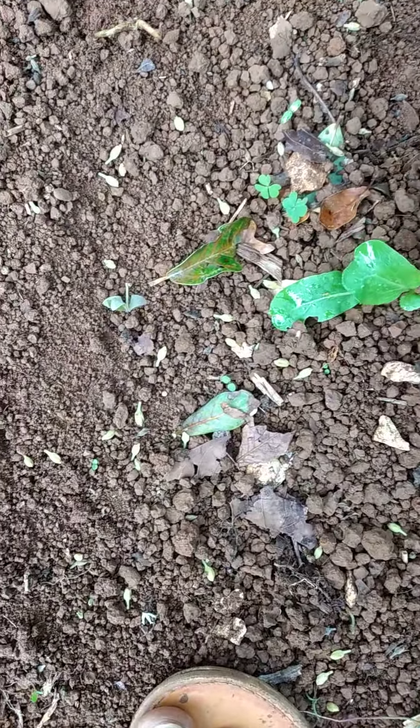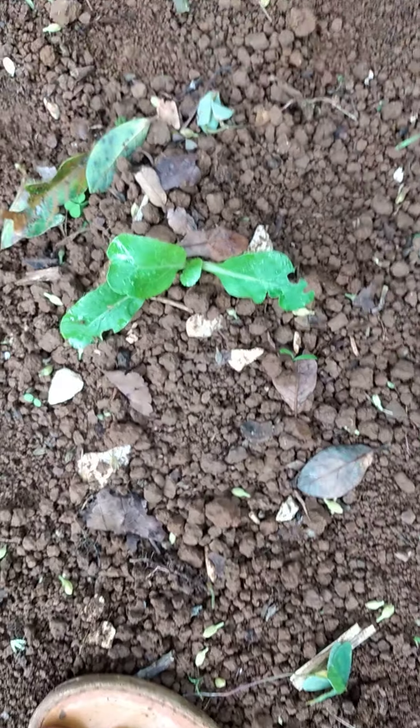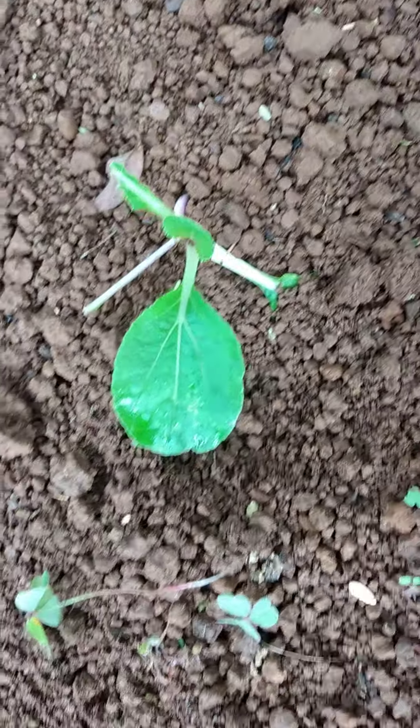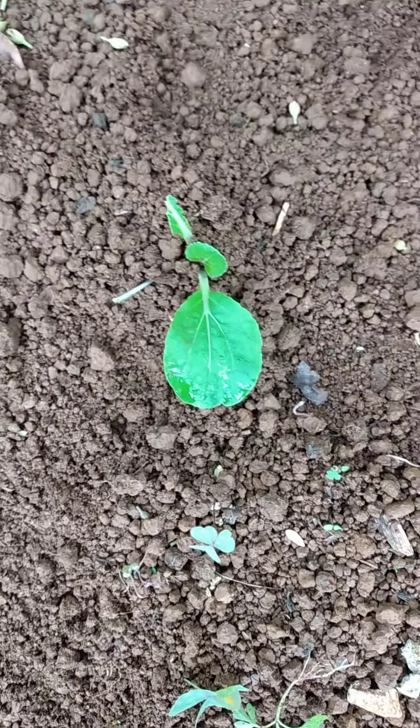Right here I've already planted some hot peppers and they are coming along nicely. I'm not sure what I'm doing but I just hope something comes of this. I don't know what I'm doing — I just love to plant.